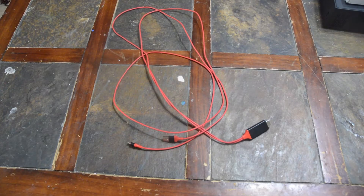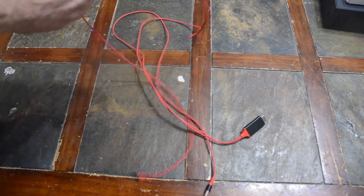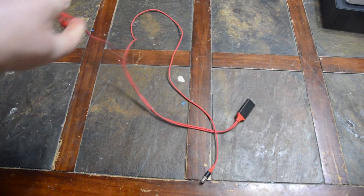If you've ever wanted to hook your iPhone to your TV, this is the cable. $13 and it's pretty long — like six feet.